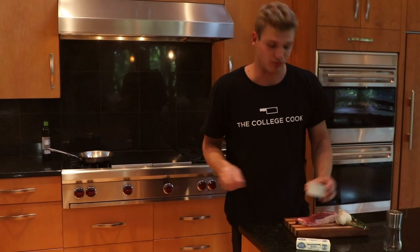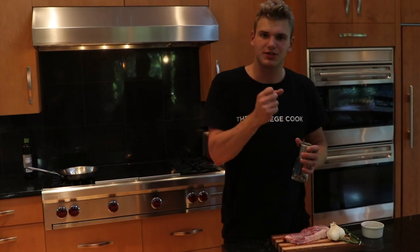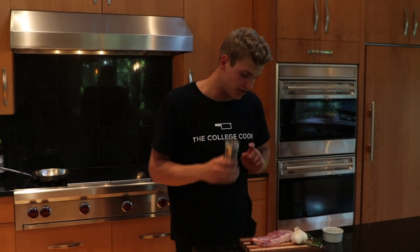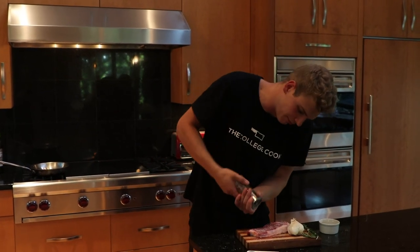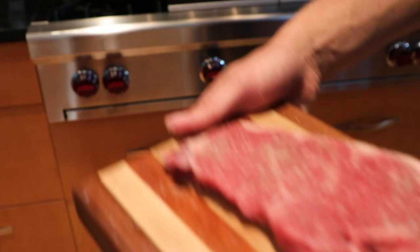After you've done that, super simple: salt. You want a nice coarse sea salt — nothing too fine — because you really want some crunch on that, to build that salt crust. And always fresh ground black pepper. That's all you need. Let's go over to the pan and get cooking.